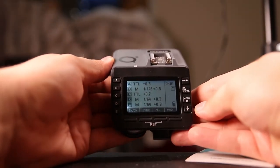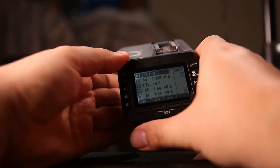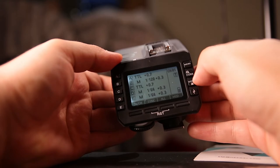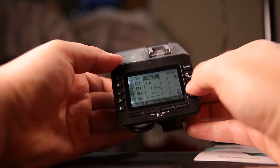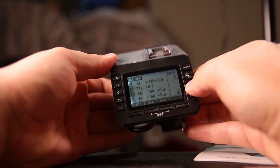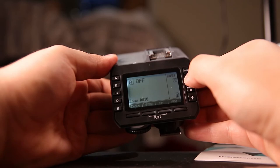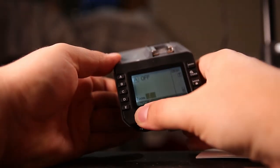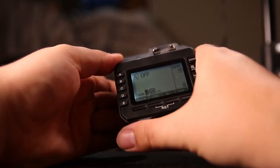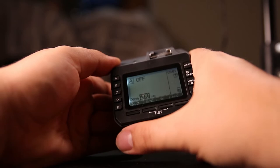You have the wireless trigger with groups A, B, C, D, and E. You can switch the dial on the bottom to change the measurements for each mode, or you can change the mode itself — to multi or TTL. If you click a specific group, you can change its mode or even turn it off, and this will apply to whichever strobe is connected to that group. You also have your zoom mode, which you can set to auto or manually change — from 20 millimeters, 28, 35, 50, all the way to 200 millimeters.